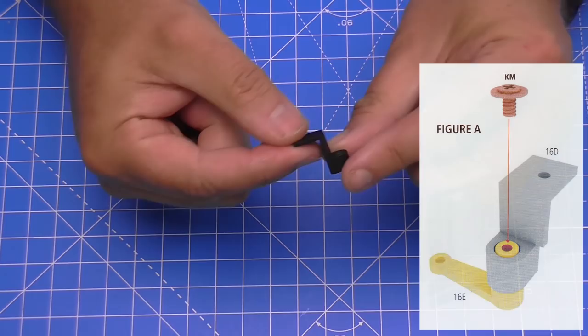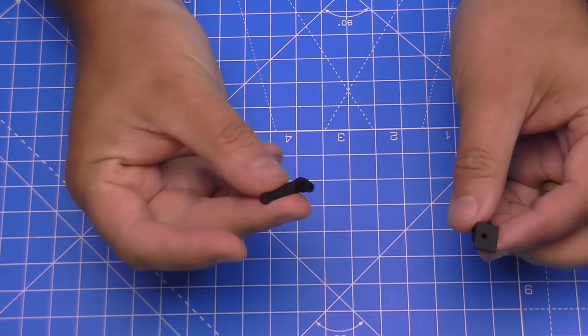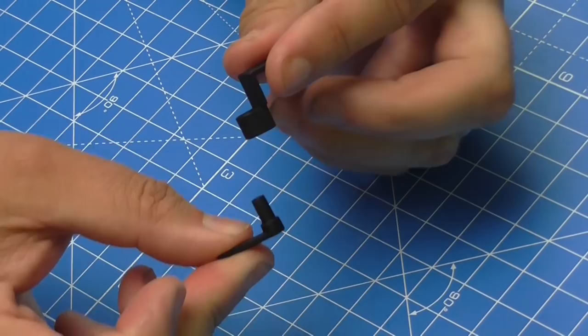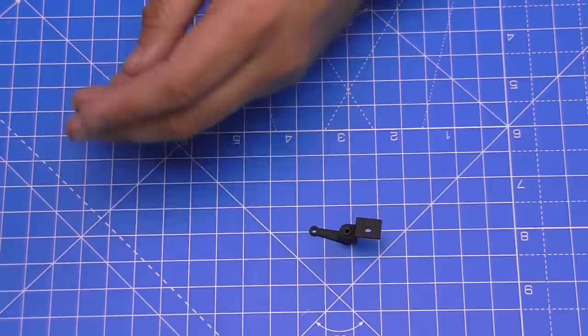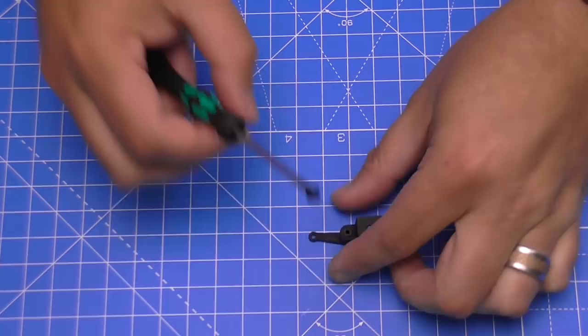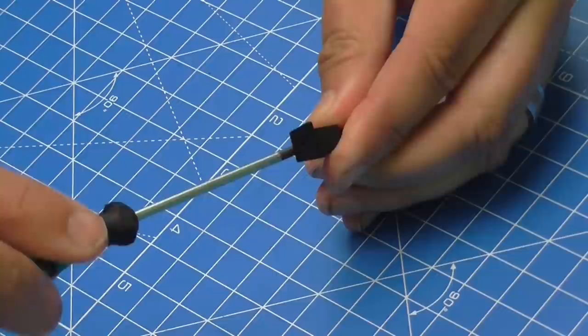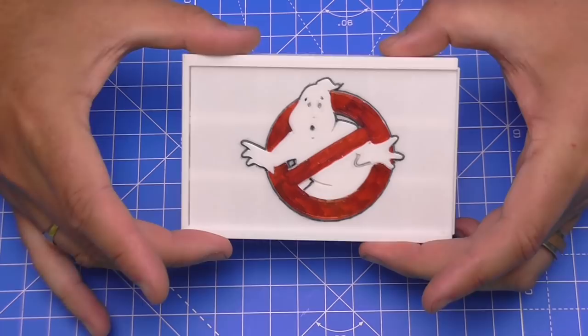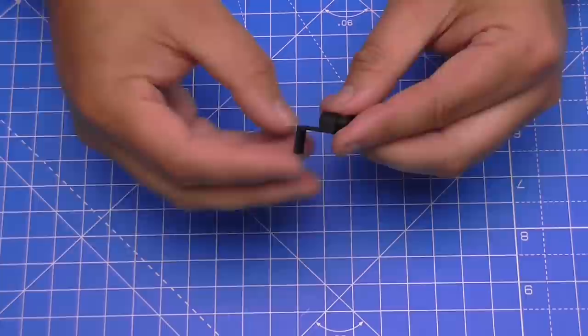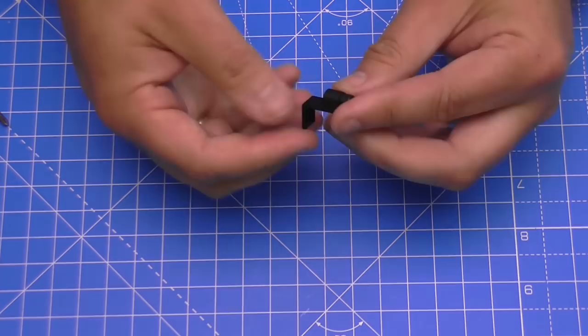For the steering arms we're going to need the idler arm bracket - this is metal - and the idler arm. Holding it this way around, we're going to put the idler arm underneath, and we need to secure it from the top with a KM screw. There are two in the pack, which makes me think one is a spare. It's brilliant of Hero Collector to give you spares for this build. I've just noticed that this screw can't tighten up all the way - it's not falling out, but I think it's just in there to keep that piece in place.